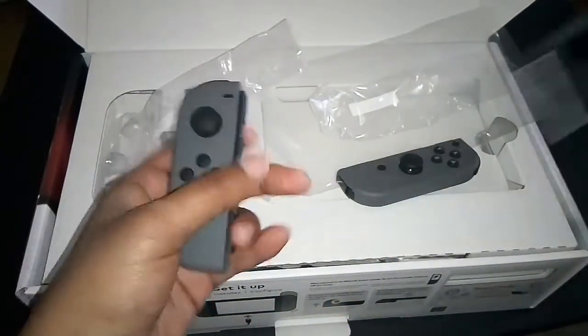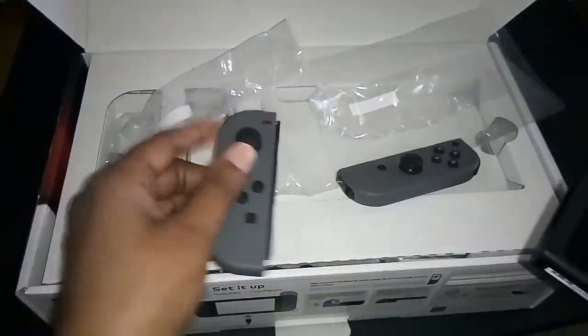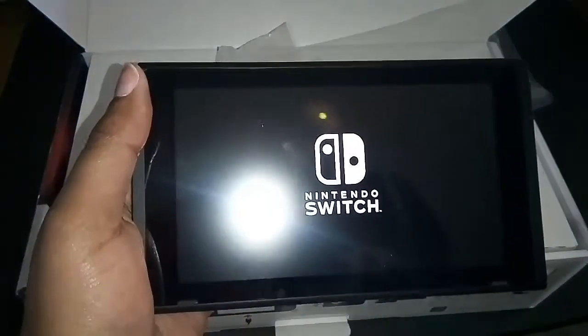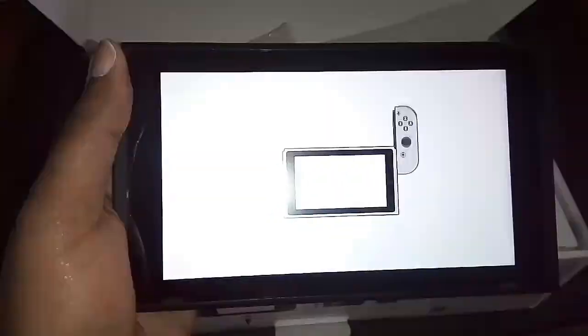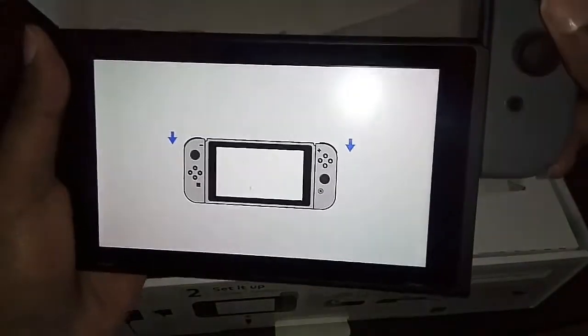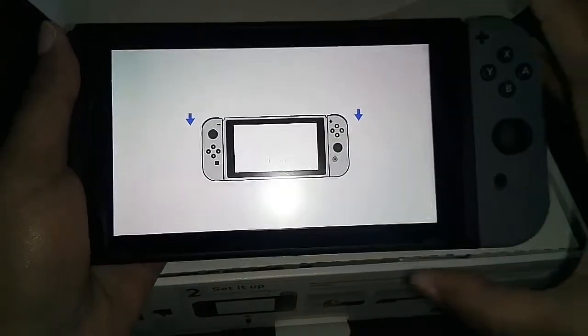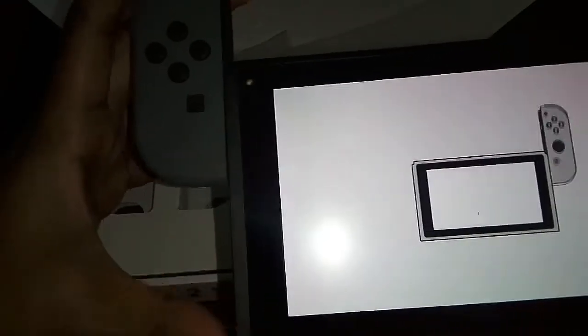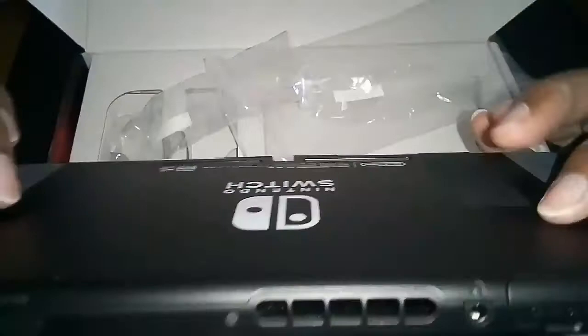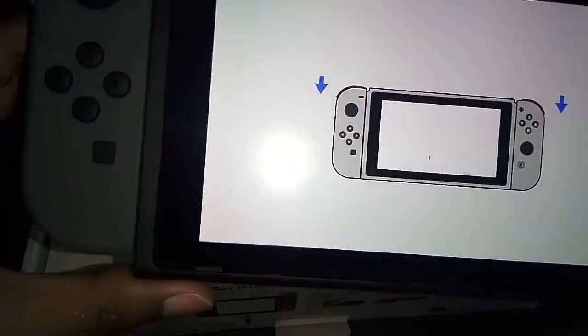Let's go ahead and attach these real quick. There's an animation so I want to turn it on first and then attach the Joy-Cons — hopefully it'll make that really cool Switch sound. Oh my god, did y'all hear that? Listen — ready? That's amazing! It kind of vibrated a little bit.